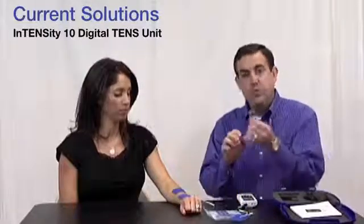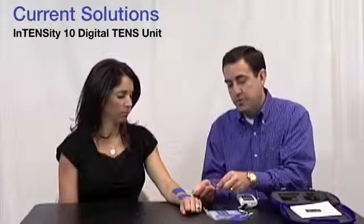What TENS is really used for is this: you're going to feel the electrical stimulation of the TENS lightly instead of the pain in that area. I take two electrodes, I want them to be a couple of inches apart, I plug my lead wires in, and on a two-lead setup like this, it doesn't really matter which is the red or the black.